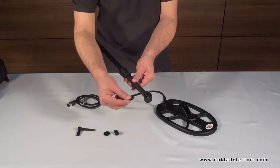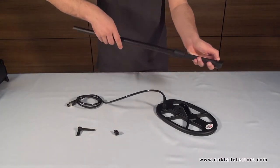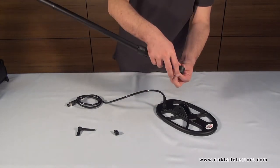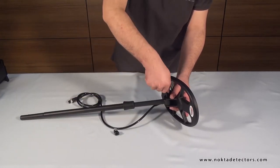To attach the search coil, first place the washers into the openings at the end of the telescopic shaft. Then, place the shaft on the coil. And secure by tightening the bolt and the wing nut.